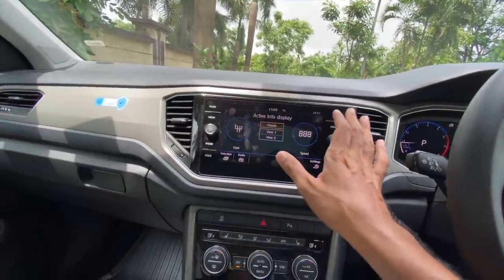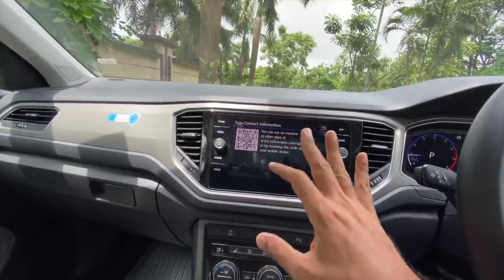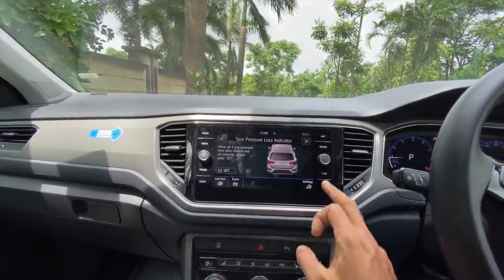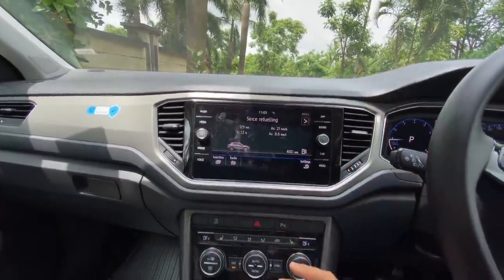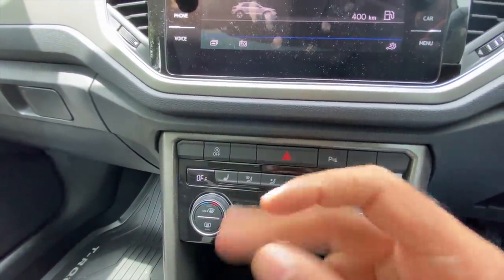It also has an App Connect system. This is a nice and slick unit but it is prone to fingerprints. It also gets a tyre pressure monitoring system giving you a lot of information about tyre pressure. Very loaded, with nice fonts that are extremely clear to read.